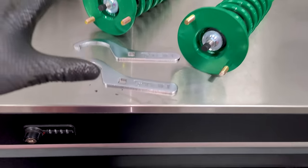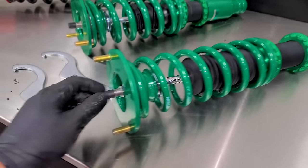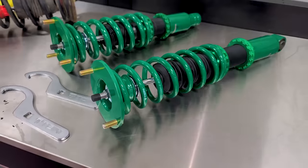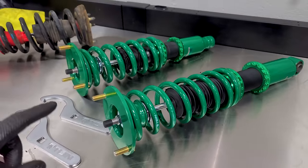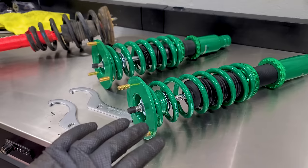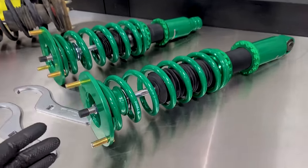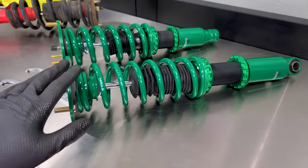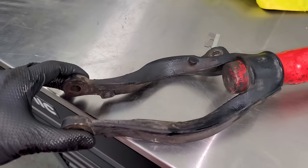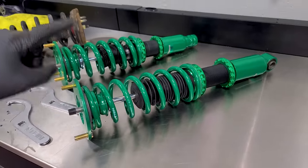I went with some Tein coilovers. We can adjust the ride height very easily, and adjust compression and rebound with the little knob right on the car. I got these from my friends at fitmentindustries.com — you guys probably know them for wheels and tires, but they're also a one-stop shop for brakes and suspension parts. Great customer service and good prices. All we have to do is swap the fork hardware over — this is the rear section and then we can adjust ride height once we get the wheels and tires.